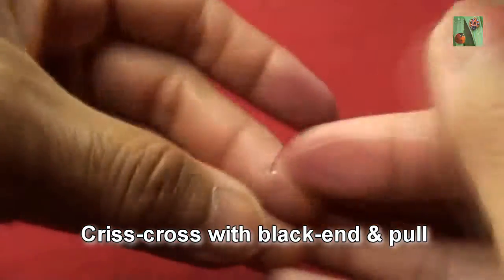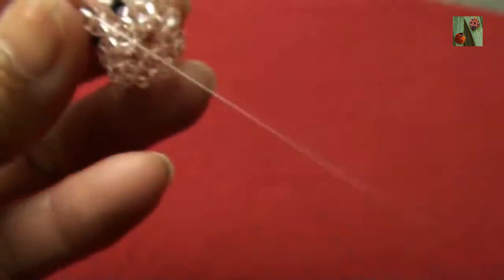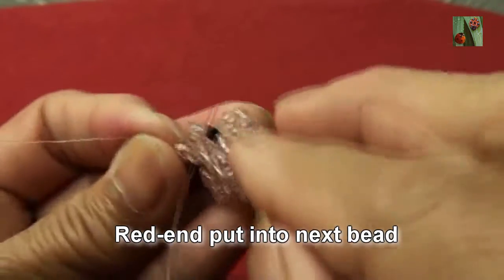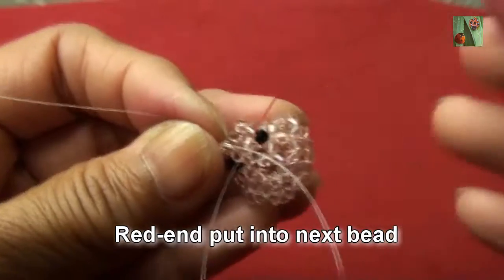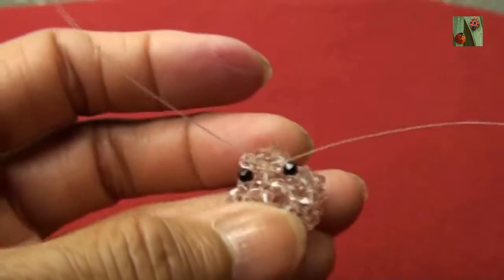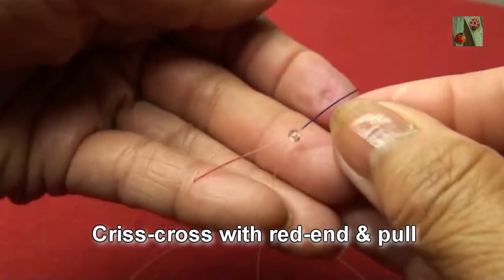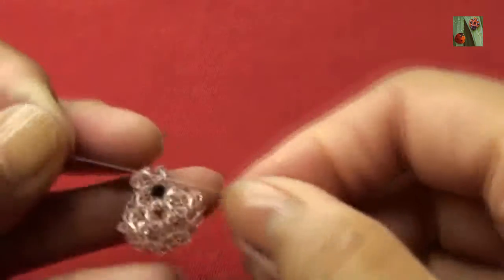Red thread, put two beads 3mm criss-cross with black end and pull — get like this. Now red thread, put into next bead. Black thread, put one bead 3mm criss-cross with red end and pull.